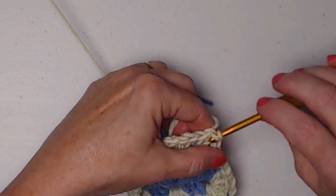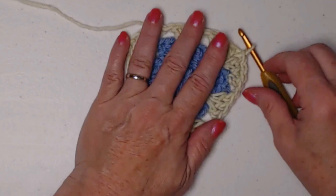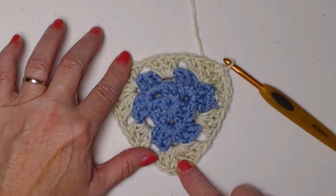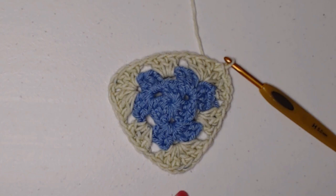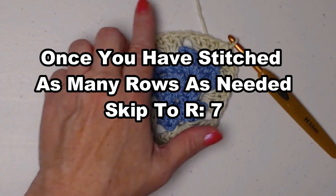Slip stitch in those two double crochets, and slip stitch in the chain one space. Now, if you're doing the extra small size, you're not going to increase any more. The way the sizes work: for the extra small, you'll have three rows; for the small, four rows; for the medium, five rows; and for the large, six rows. If you want to make it even bigger, you just continue your rows until it's as large as you'd like.